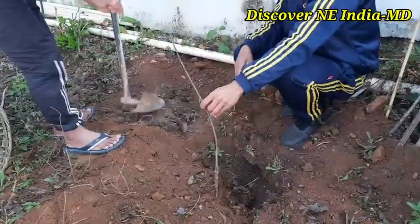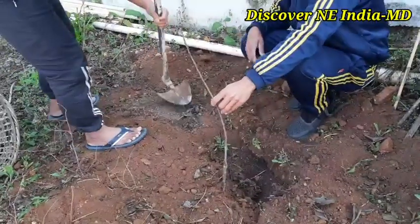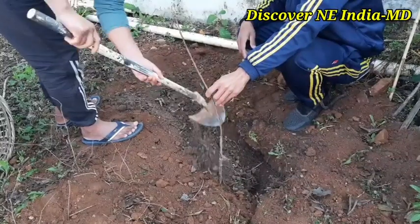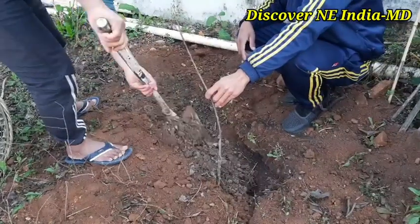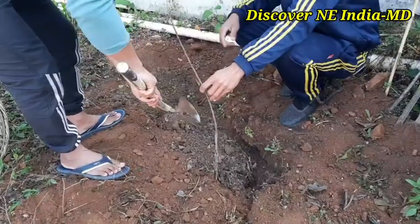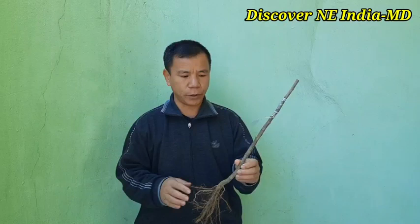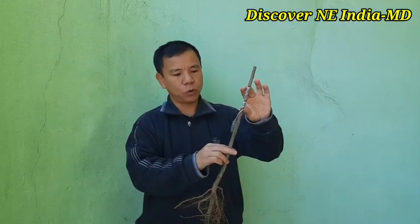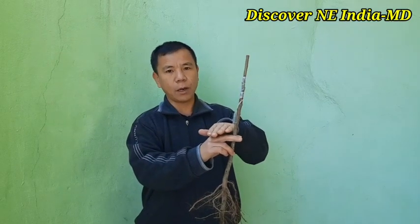After filling to a certain level, we put the plant in, then mix the soil with farmyard manure again and slowly fill the pits completely. The second point to take care of during plantation time is that the grafted area should be above 6 inches from the ground level.